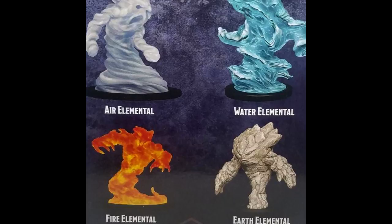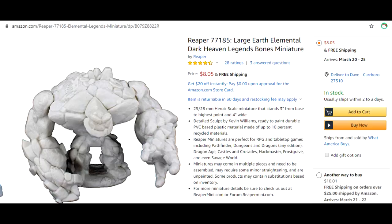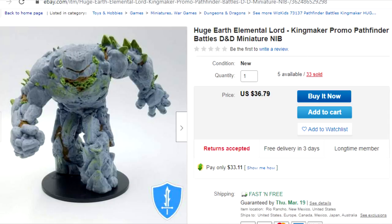Today we're focusing on Earth Elementals, and they aren't the most affordable. A size large Earth Elemental will run you between $5 and $8, and this size huge Elemental is — holy crap — $35.